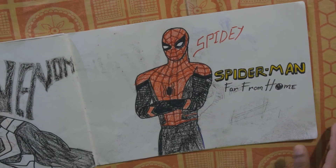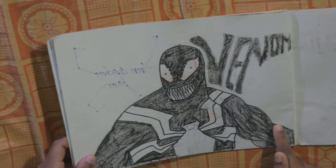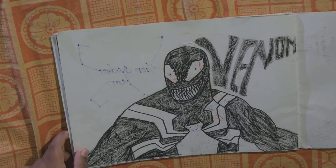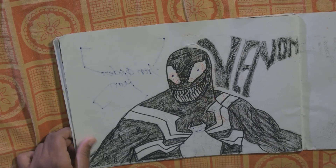The Venom — the main villain of Spider-Man. Oh, very scary! But I drew some silly things there guys, sorry for that.